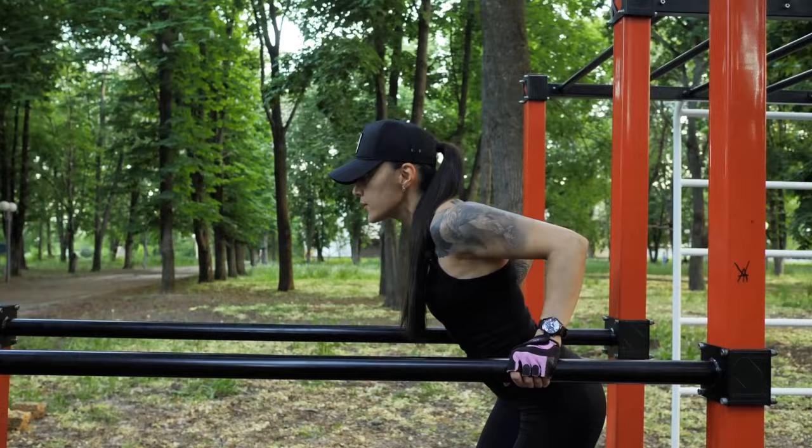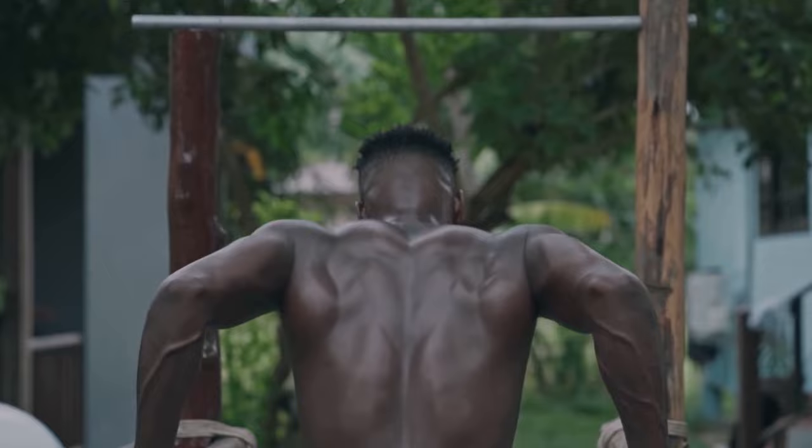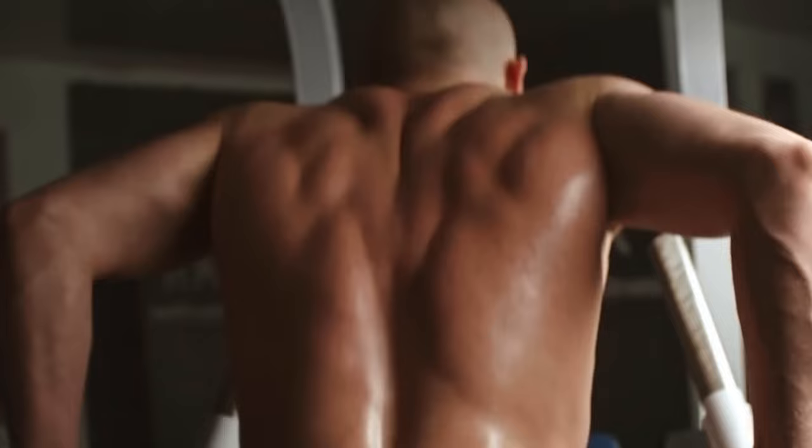Regular dips contribute to the growth of strength and muscle mass. Dips give an excellent load on the lower pectoral muscles — for pumping the lower pectorals, this is probably the best exercise. The division into upper and lower pectoral muscles is very arbitrary, and when pecs work, both upper and lower parts work.